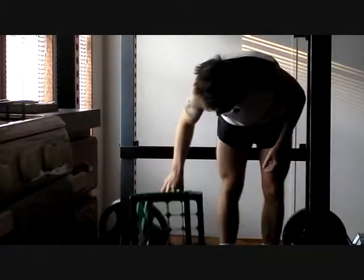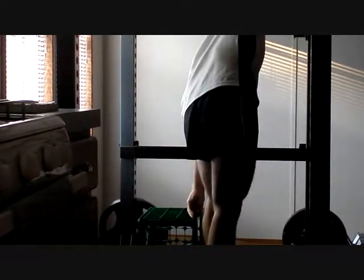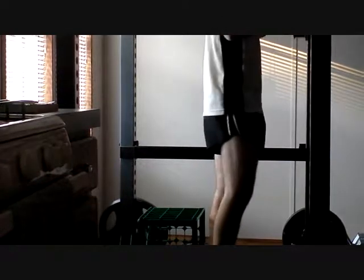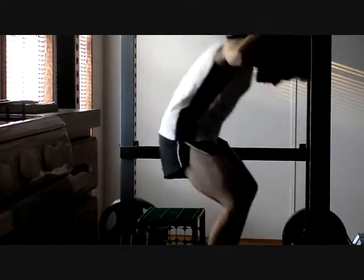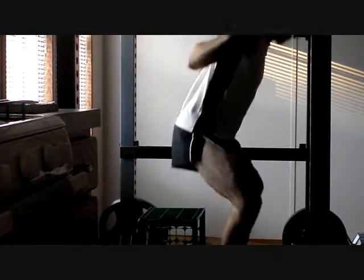If you're wondering what I'm doing here, I'm experimenting with using a crate as a way of training the depth on my squat. In powerlifting, you have to get your hip below your knee, and you don't get extra points for going any deeper. However, going deeper can make it harder.